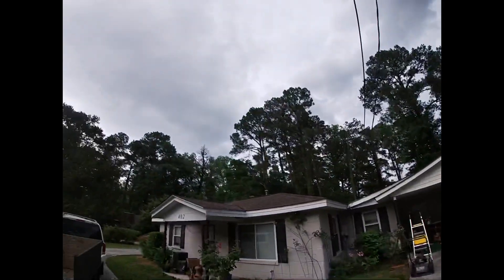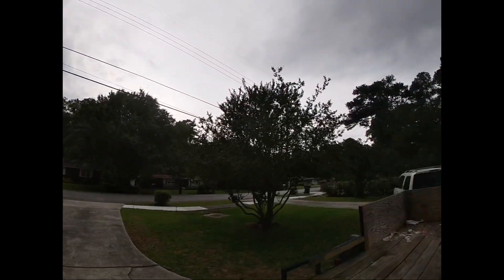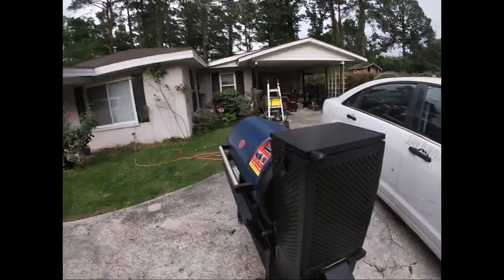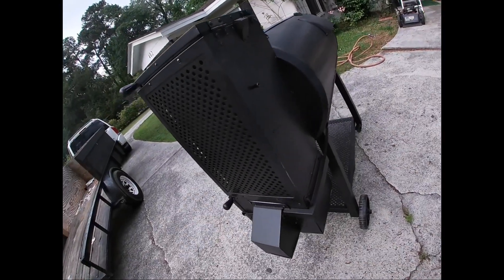Just got it back. Looks like a storm is rolling in so I'm not going to season it at the moment - might keep it on the same video, we'll see. Rolls good so far, no complaints.